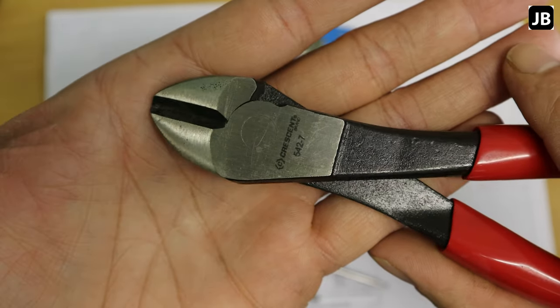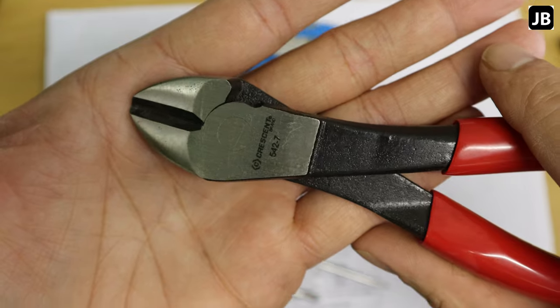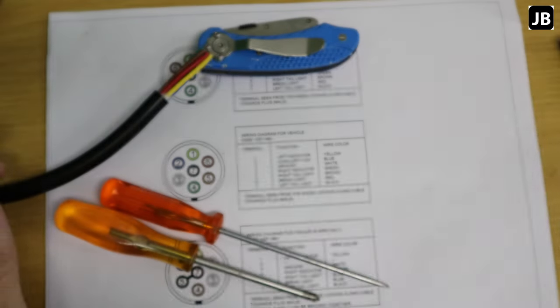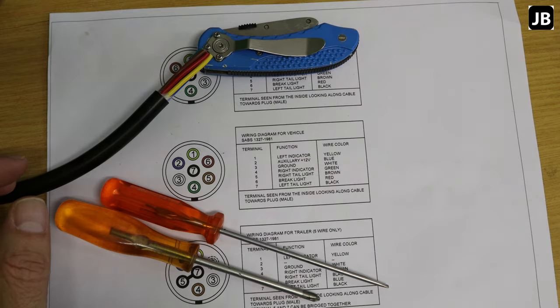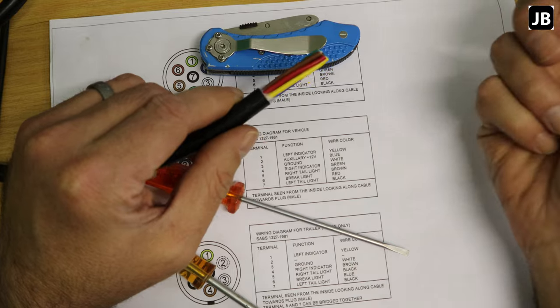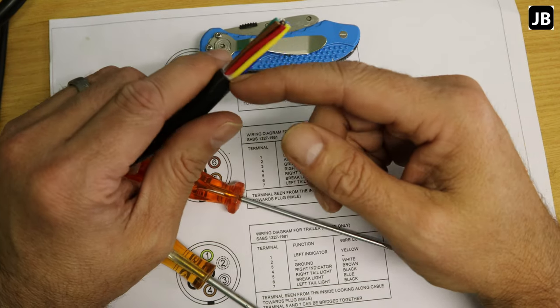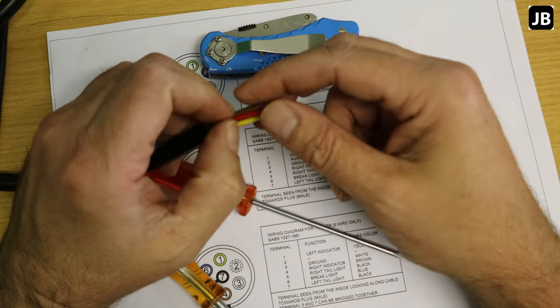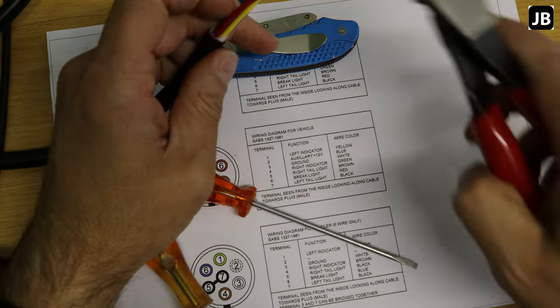The side cutter, unfortunately, is not made in the US, so I'm not sure about the long-term quality — time will tell. First step: strip off the outer sheath and then strip some insulation off all the individual terminals.